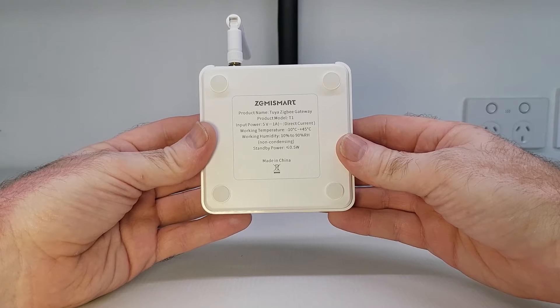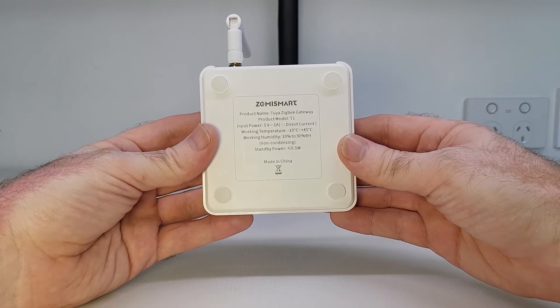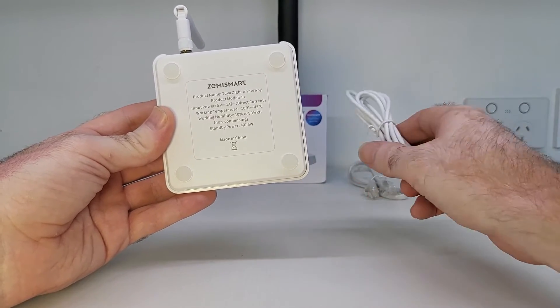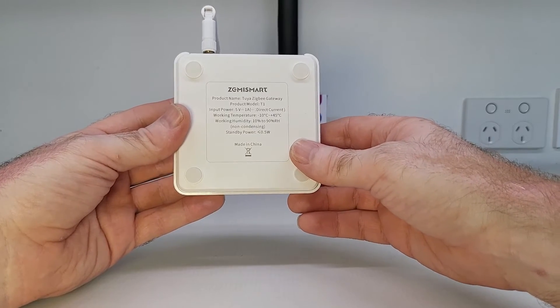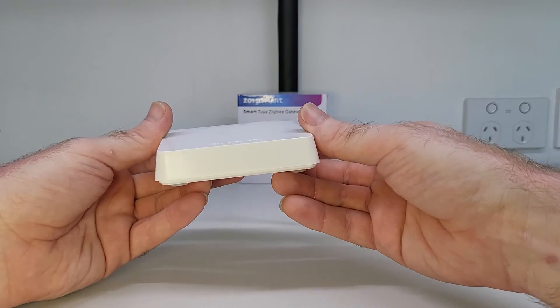It works on the 2.4 GHz network, not the 5 GHz network. It's powered up through USB-C, and as always, Zemmysmart supplies the USB-C cable for you in the box. It does support Google and Alexa for all supported Zigbee devices connected through the gateway, and it works with the Tuya app and the Smart Life app.